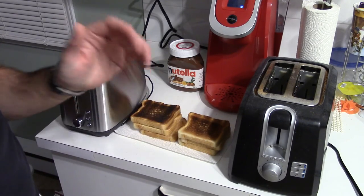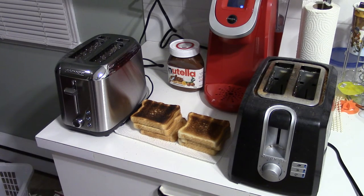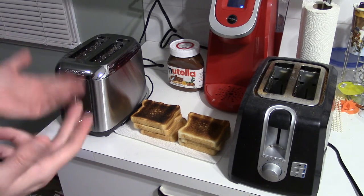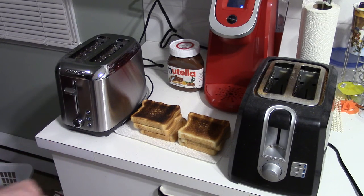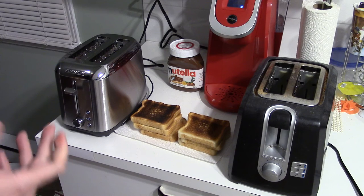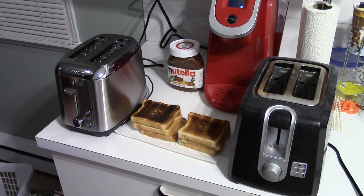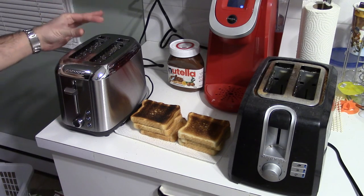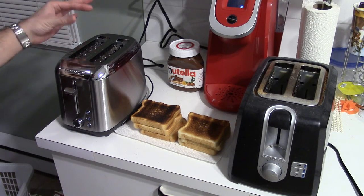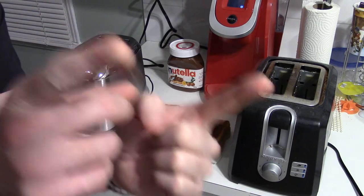Anyway guys, just wanted to show a quick demonstration on the Black & Decker Rapid Toast. I've had this thing for a week now and I'm not too sure. I'm still playing with it, still experimenting. I almost want to invent like a dummy toast — a silicone toast that you put on the other side so it mimics the conditions — patent pending, you guys saw that right here.